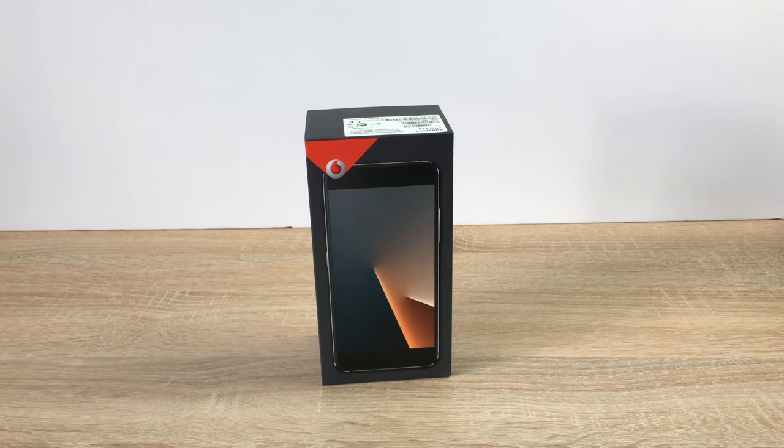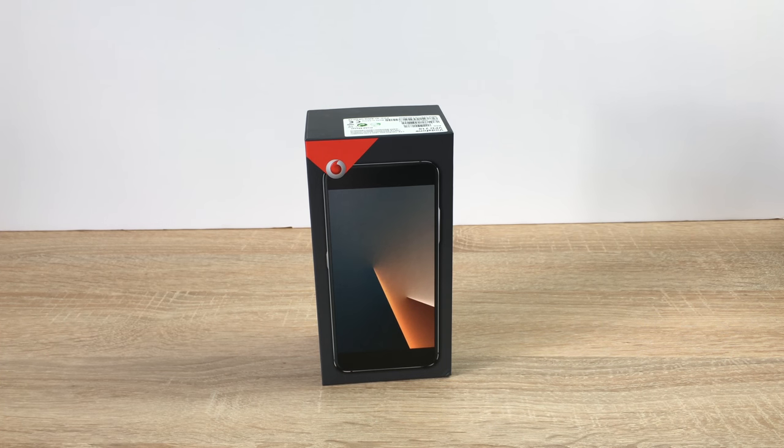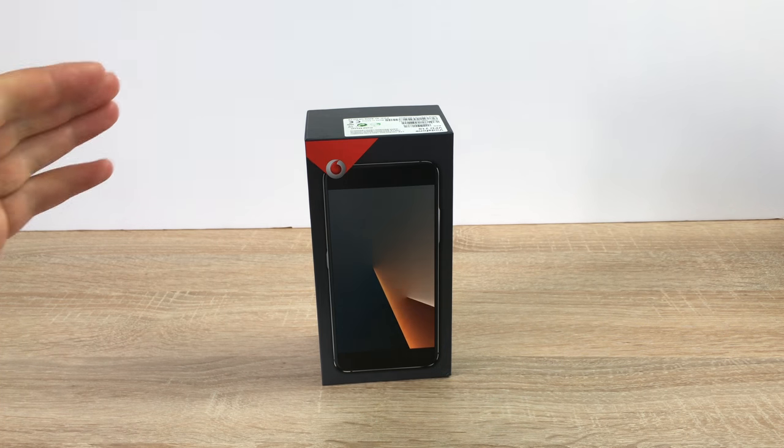Hi YouTube, Ricky here from Tech Talk Today. I'm very excited to be bringing you the exclusive unboxing, first impressions and setup of the brand new Vodafone flagship model for 2017, the Vodafone Smart V8. Massive thank you to Vodafone for letting me see this as one of their first people getting to see this here in the UK. Other great YouTubers have had a little look at it as well.